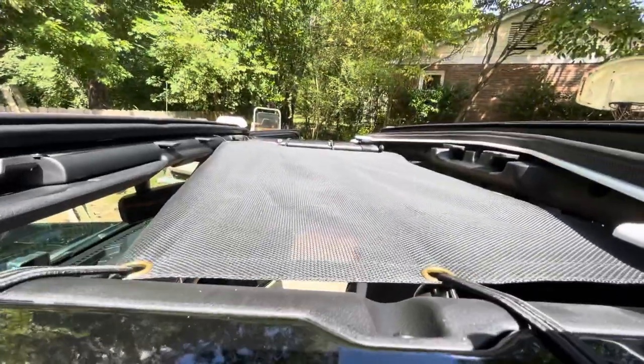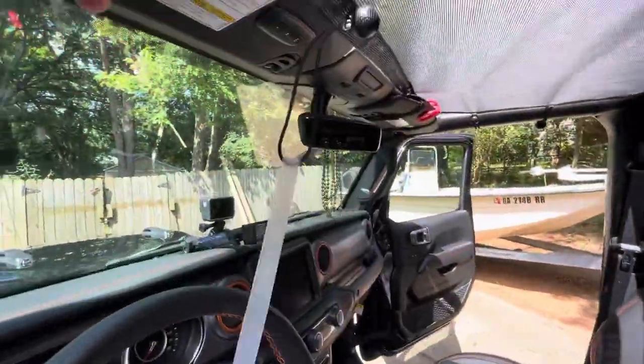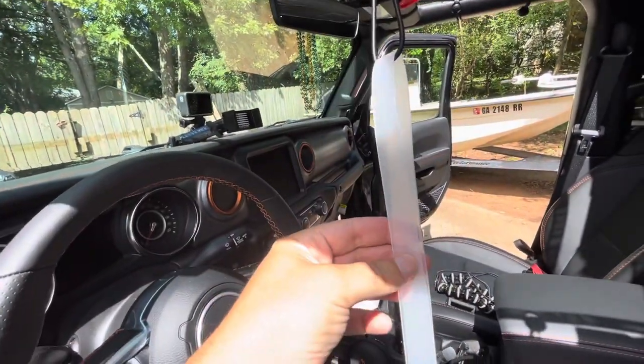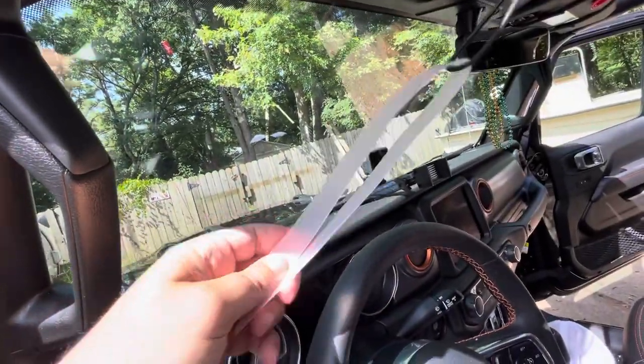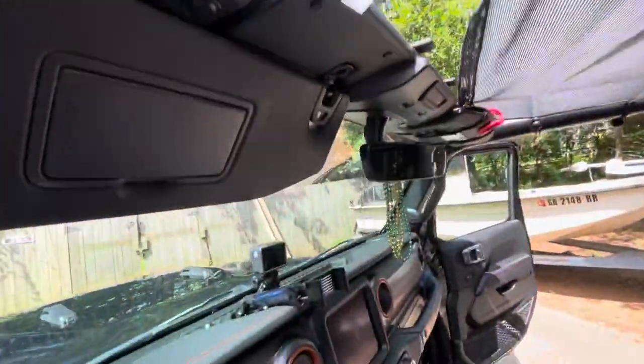The small front bungees are going to be difficult if you do not have this tool, so when you get your package, do not throw this away. It's just a little plastic strip, but what it does is it fits between the windshield and the cowl up here.